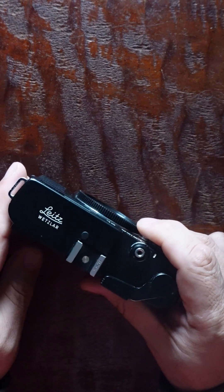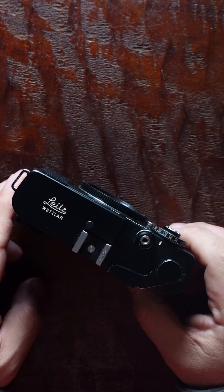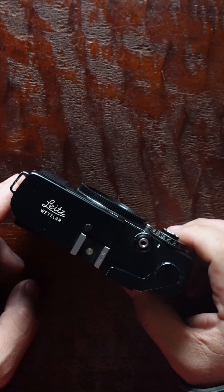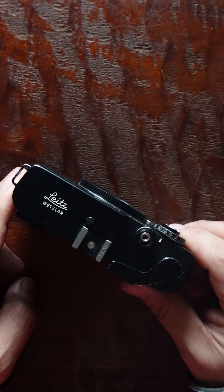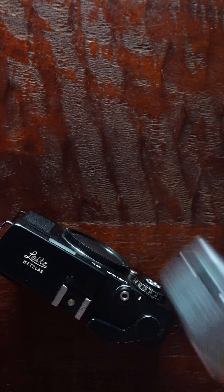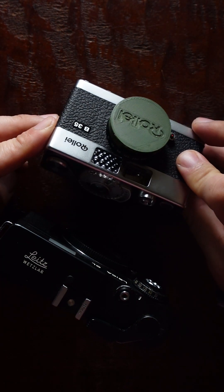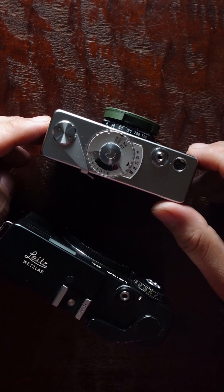Hello, today I want to talk to you about two little cameras. One is a Leica CL — I think this is made in the 70s. Another camera that I feel is in a similar class, at least to me, is what Rollei makes — this is a Rollei B35.